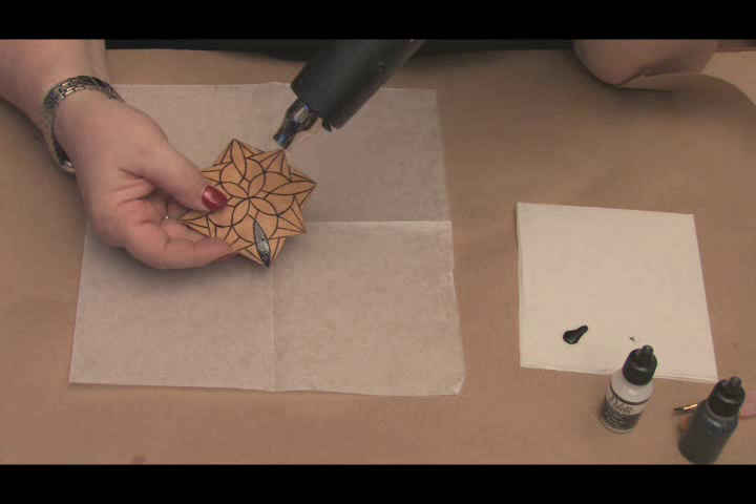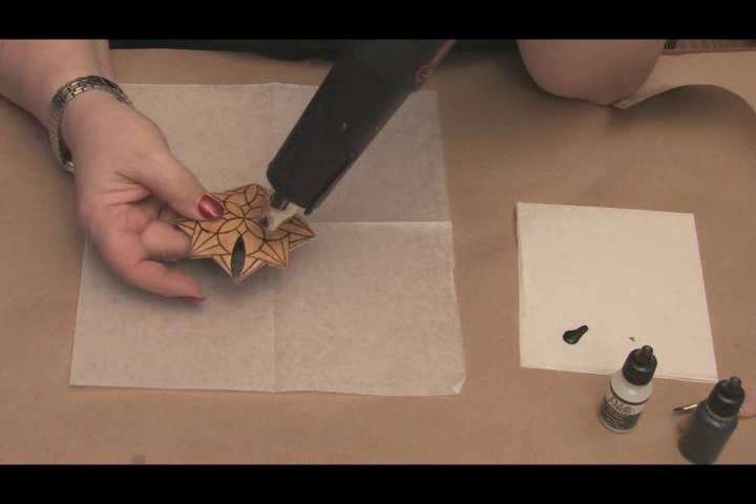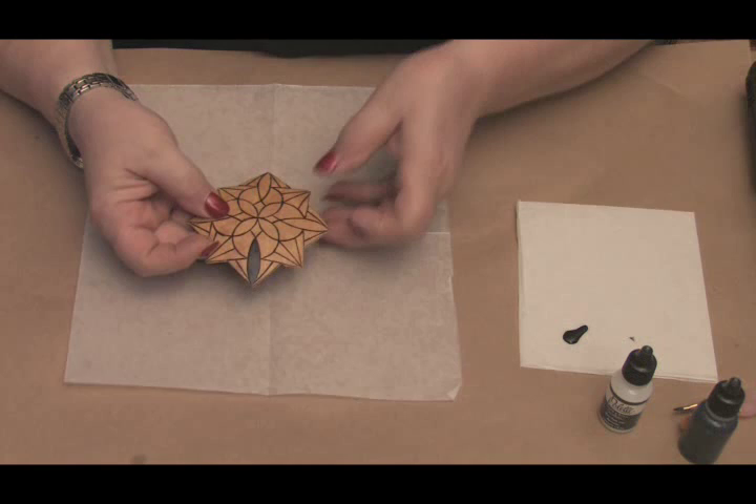Now the important thing to do for success in using this product is you must use the heat tool. It is a shiny glue that you could see in the camera right now. It's shiny, and we have to heat set, and it will become a matte-like dryer finish, which has already happened on this gourd here. There might be a small sheen, but nothing to the way it was just a second ago wet.